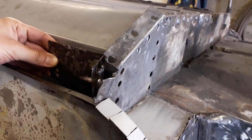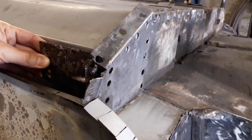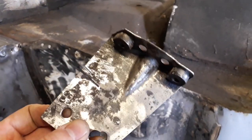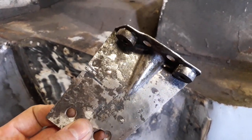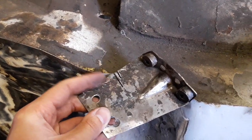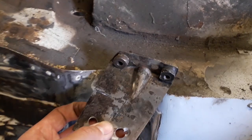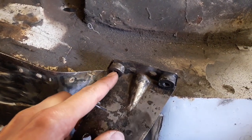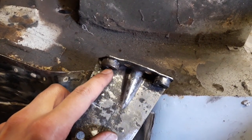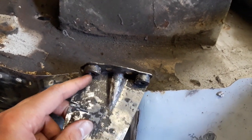Hi guys, welcome back to the speed shop. In today's video I'm going to be working on fixing the rear fixing bracket for the rear subframe - this is the bracket that welds into the side of the floor where the rear subframe bolts in. I've had it soaking in some acid rust removal stuff and it's come up pretty good. There is a little bit of pitting in this area but the rest looks really good. The only problem with this bracket is one of these insert nut type pieces - the thread has got cross-threaded in it so I can't put the bolt in.